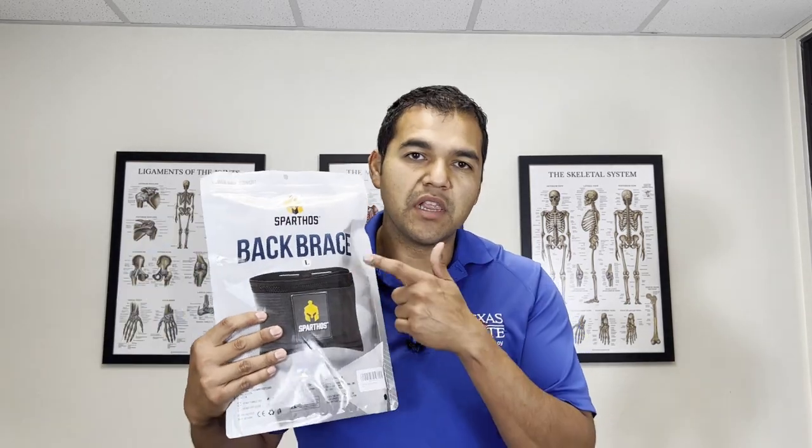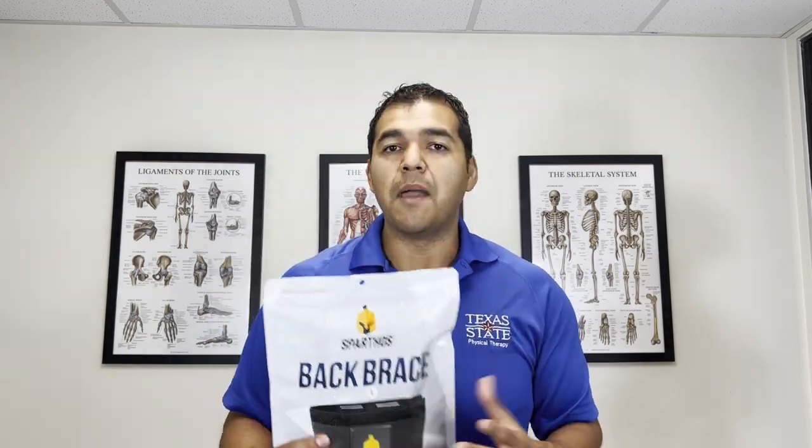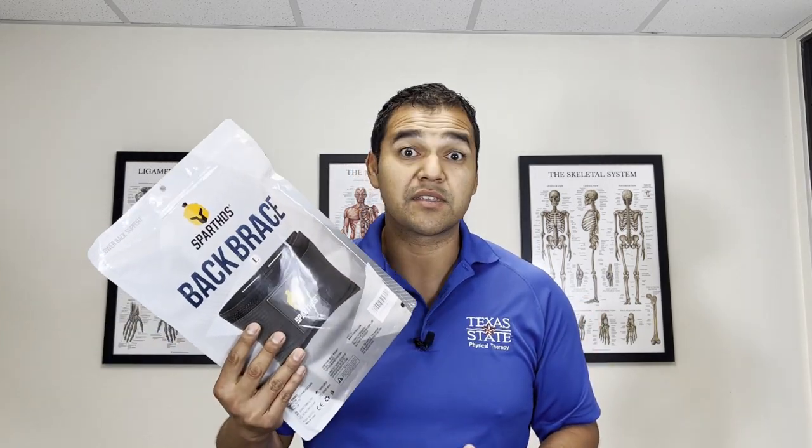Hey, in this video today, I'm going to give you my honest physical therapist review of the lower back pain back brace by Sparthos. I picked up this back brace from amazon.com — it was very affordable and the reviews were solid, so I thought let's review this and see what it's all about.